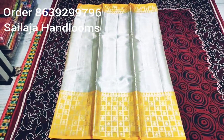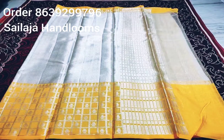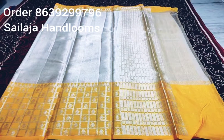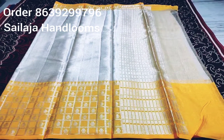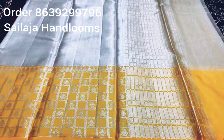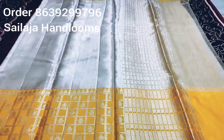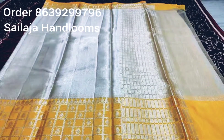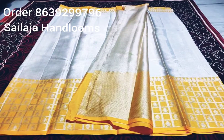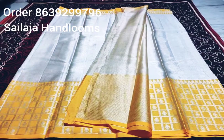The cost is ₹2100. The blouse is very good, very neat. Thank you.